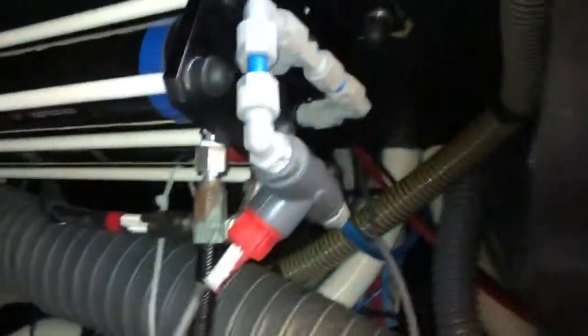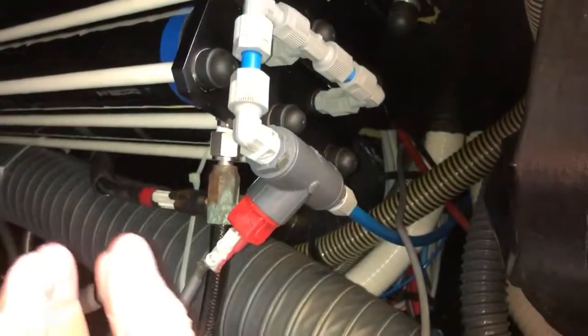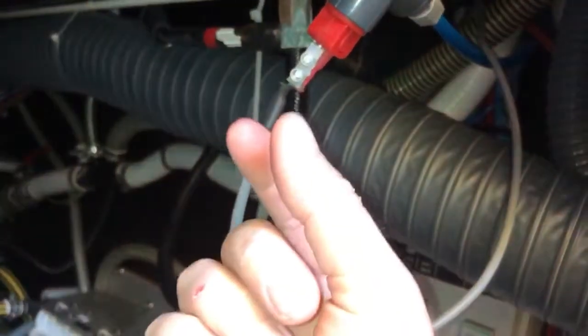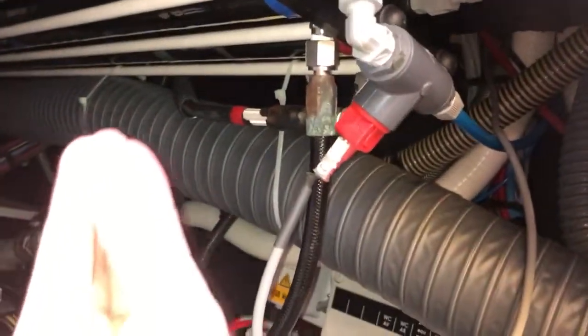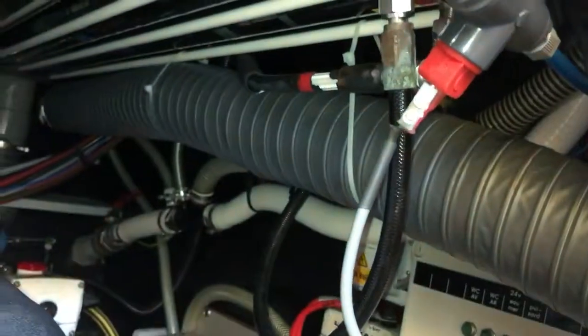Bring it back to the engine room — I just did everything in reverse. I climbed in and got the assembly loaded into the socket. I put first the nut, then the split washer, then the regular washer in that order, so that I had all three contained in the ratchet. That way I could put it all up there together instead of fumbling with three individual parts.